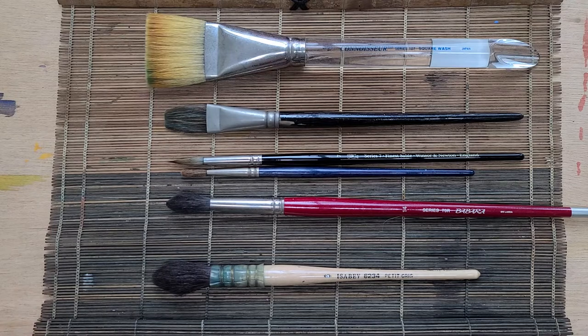Next we'll talk about the different hairs — probably the most important part of the brush. I prefer natural hair brushes as opposed to synthetic brushes, and that doesn't mean synthetics are bad; there are a lot of good synthetic brushes out there. But natural hair is basically going to hold more water than a synthetic brush will. Hair holds onto water really well and stays wet.